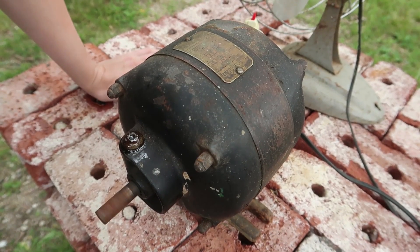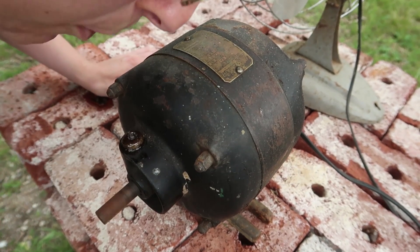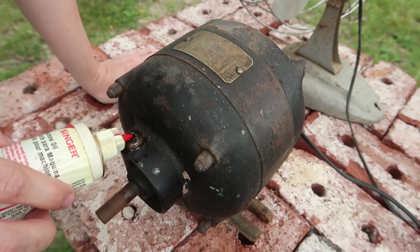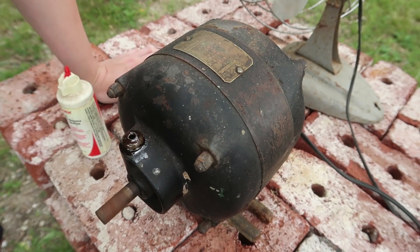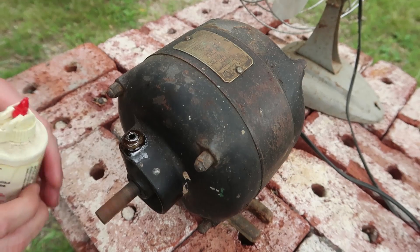Well, that's unfortunate. It has such a good seal on here that it's just making a bubble across the top. This is a bad design because it's all going on the outside and none of it is going on the inside.